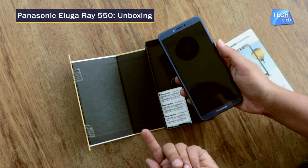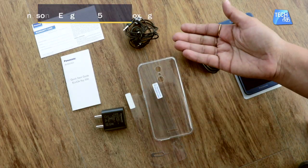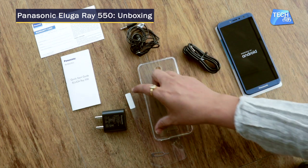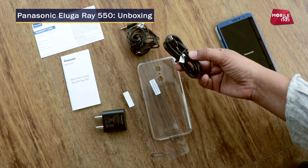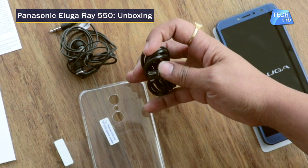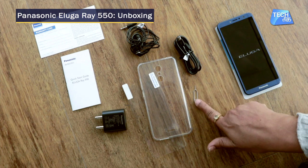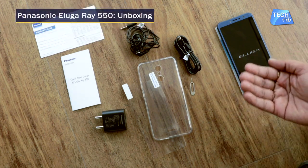Let's see what the contents are in the box. It has a warranty card, a quick start guide, a charging adapter, the phone, a screen protector, a back cover, and a charging cable. Note that the charging cable is not Type-C — it's a micro USB port for charging.